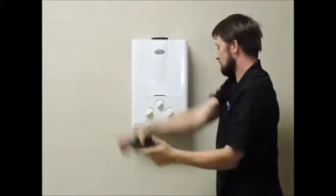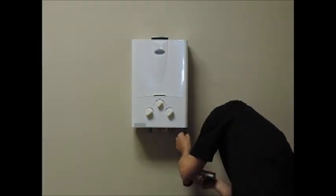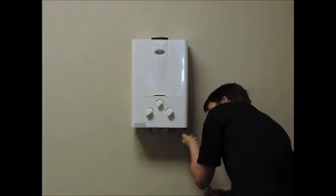Once these supplies have been shut off, you can disconnect the lines if you want to remove the unit from the mounted position to work on it.